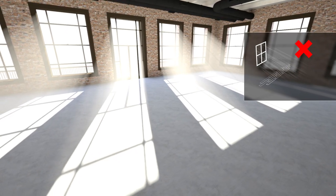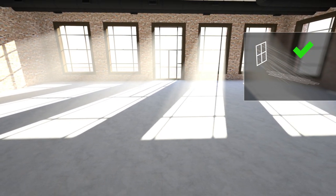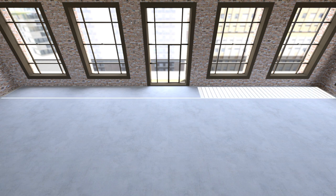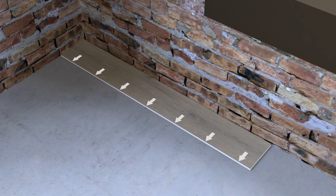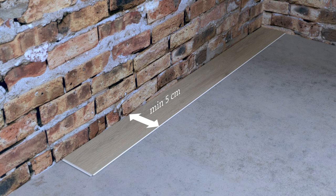It's recommended to install the floors in parallel direction to incoming sunlight. Define the plank size of the first and last row for a more even looking room at the end of the installation. Measure the length of the room and divide it by the width of the plank, and consider the wedge spacer gaps at the sides of the room. The remainder row should be cut so the planks in the first and last row each have at least 5cm width.